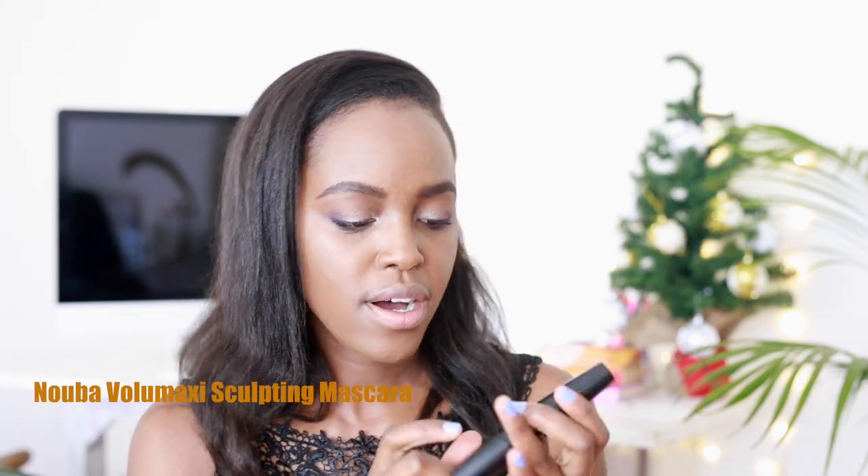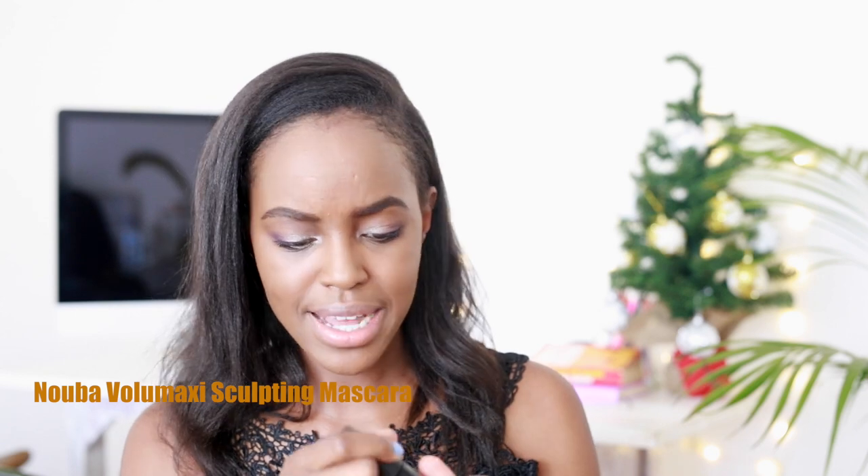I'm not kidding, but I really like my eye makeup. You guys know I'm not a makeup artist — I'm just the average girl trying to look cute for Instagram and for real life. I honestly didn't know how it would end up coming out, but I really like it. I'm really happy — good job, Sharon. I'm now going to put mascara on and I will use the Nuba Sculpting Mascara — I think it's the Volume Maxi.